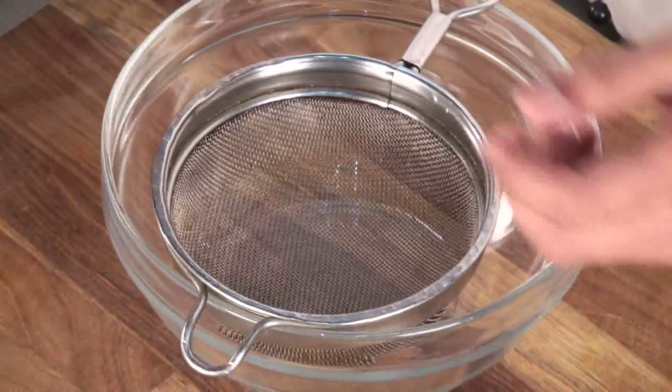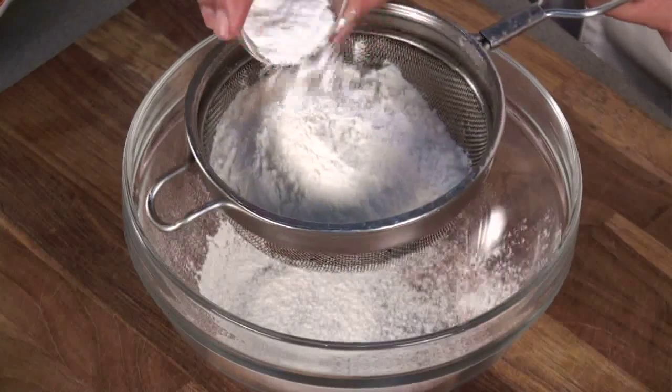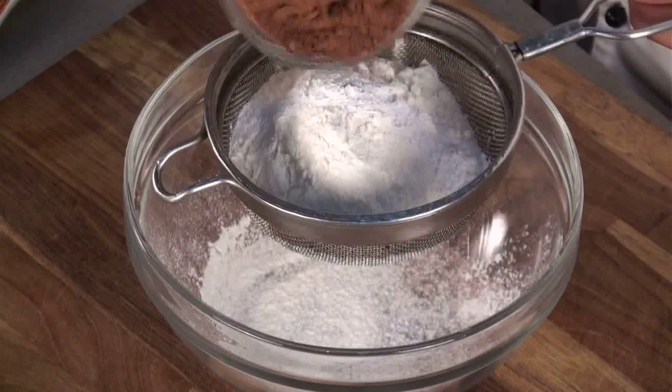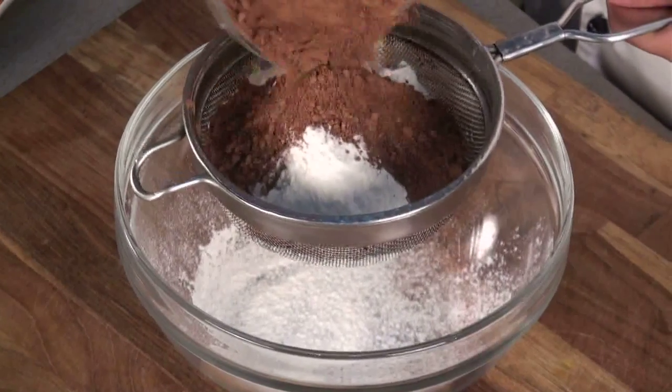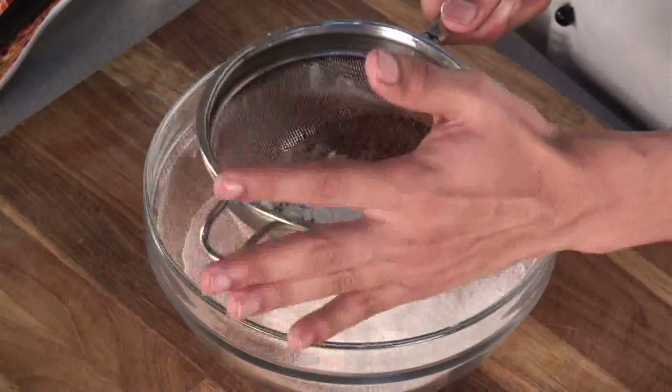To begin with, I'll take a bowl and sieve refined flour, baking powder, and cocoa powder all together, so that we get rid of all the small particles.